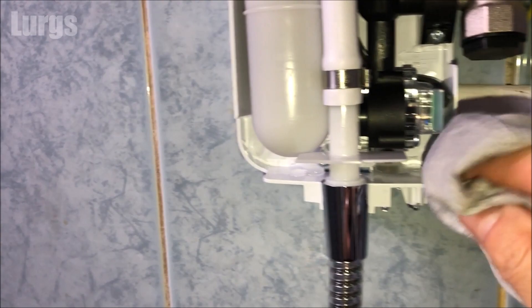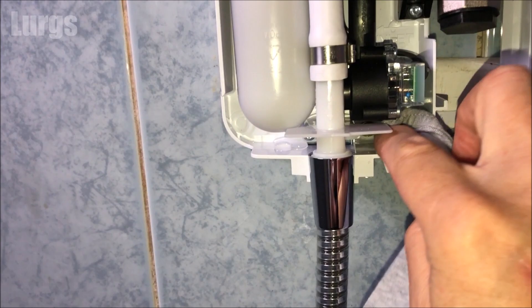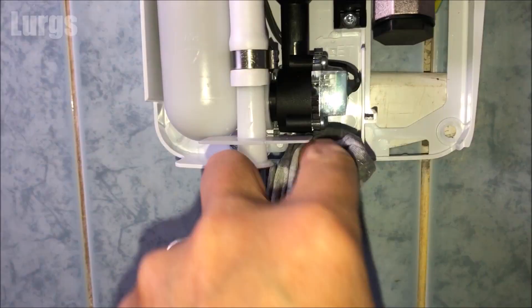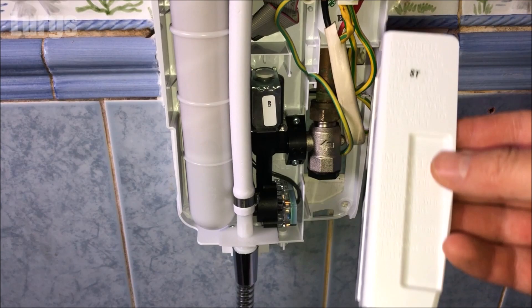This is where the water leaks out, so just take a rag or a small sponge and make sure that's nice and dry before we put all the covers back on. Remember to put the electrical supply cover back in — this literally just slides straight in.